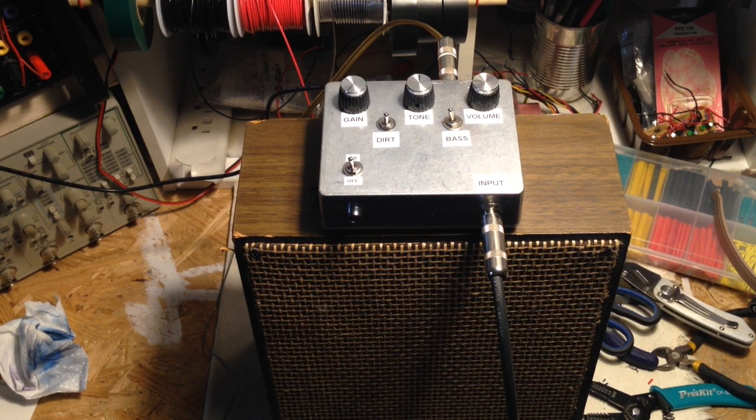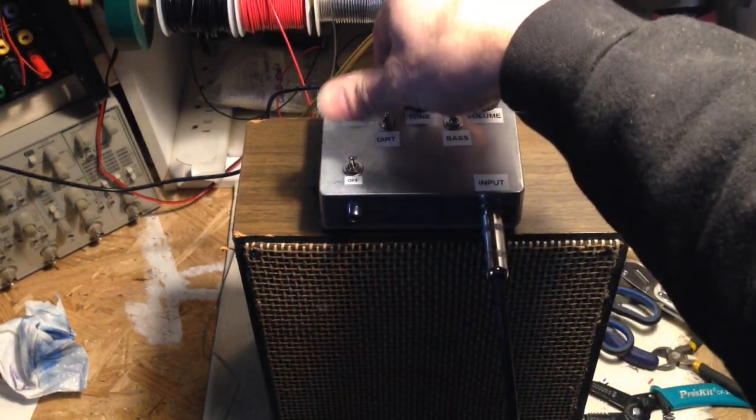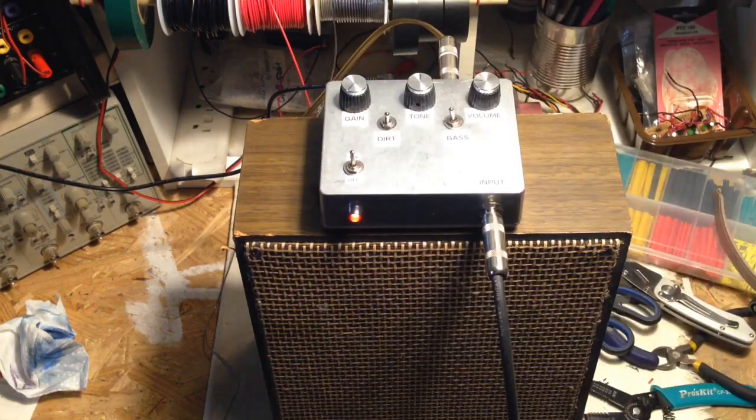I took those all apart and I found a cool little chip inside. And I was able to craft this little amp out of that. Here it is.